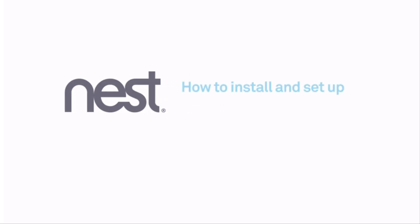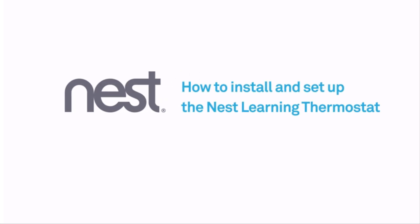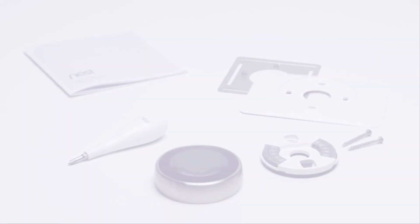Welcome to Nest. We're going to show you how to install and set up your Nest Learning Thermostat. Everything you need is in the box: the installation guide, screwdriver, screws, and a trim kit to cover any holes in the wall.